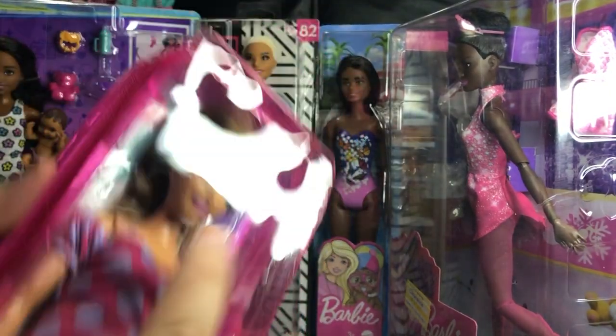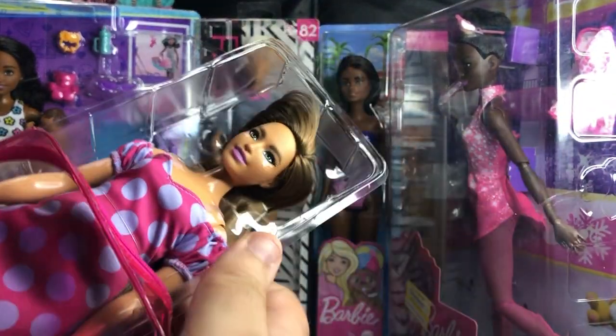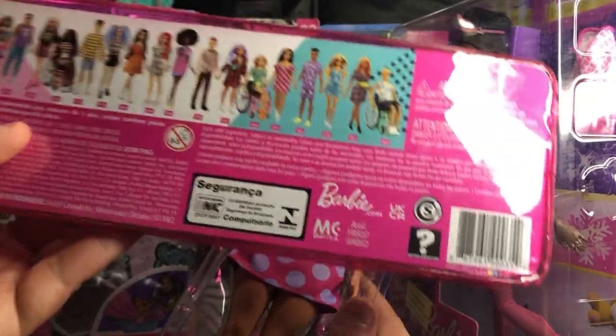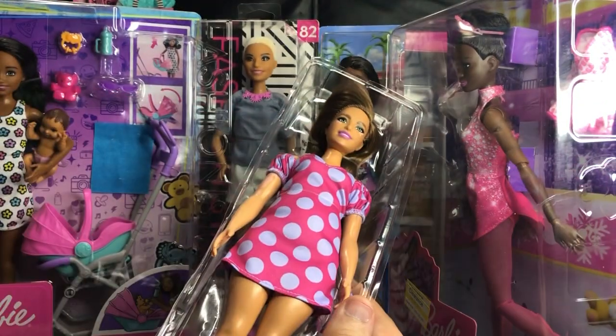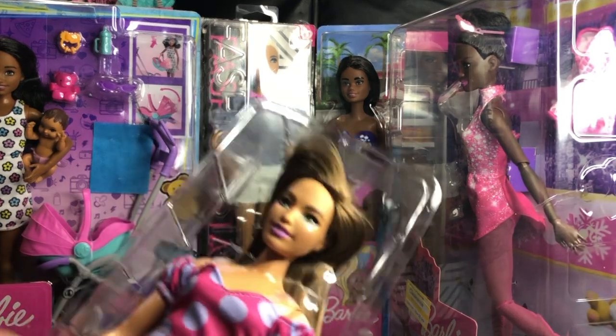I'd feel bad for not having her on a made-to-move body. If you follow my channel you know I don't keep any Barbies unless they are fully articulated. She's got a very cute body though. Here is her UPC if you're trying to find her in stores — she's a little older now because we're into the 200s, but she's very cute.